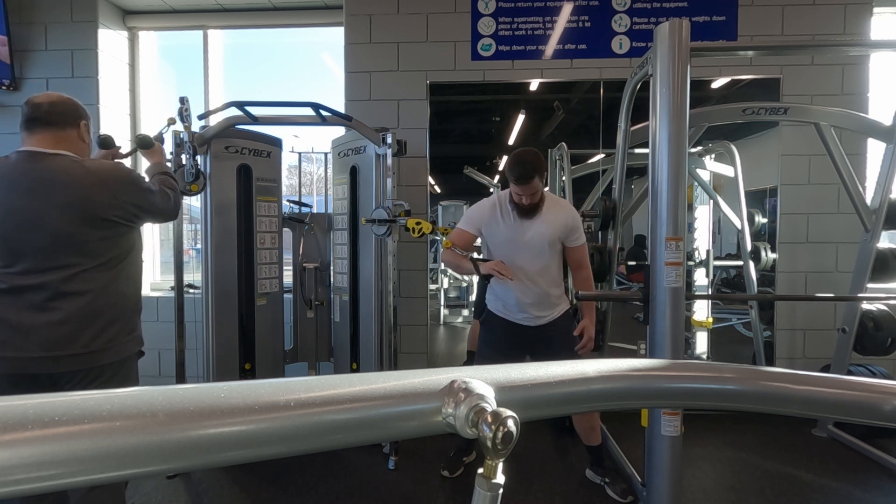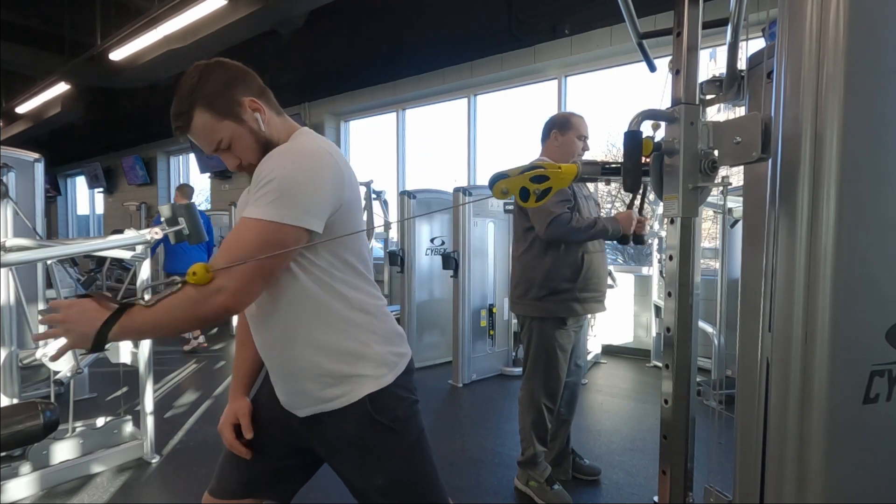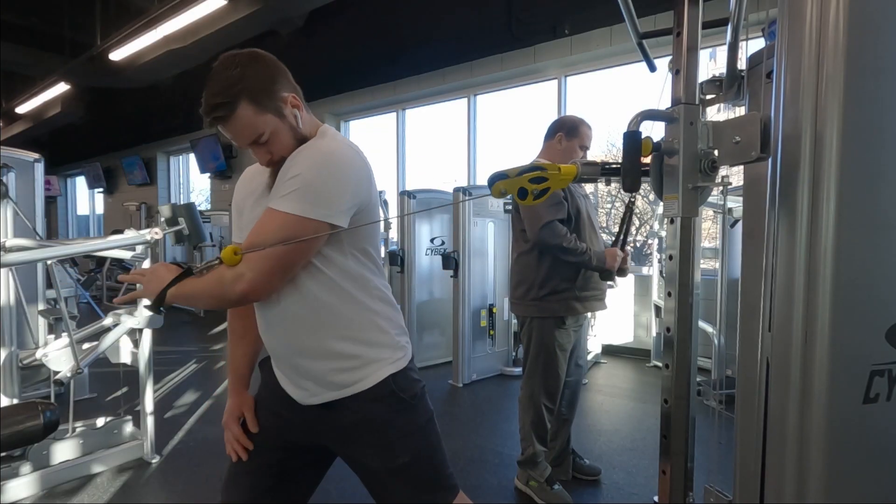For any exercise on cables, you really don't have to load up too heavy to get a good stretch in the pecs. I feel like anything on the cable machine is a great build-up to anything chest or back related.